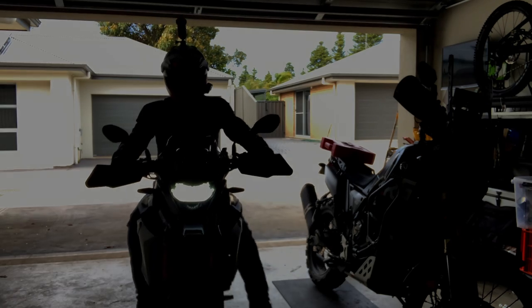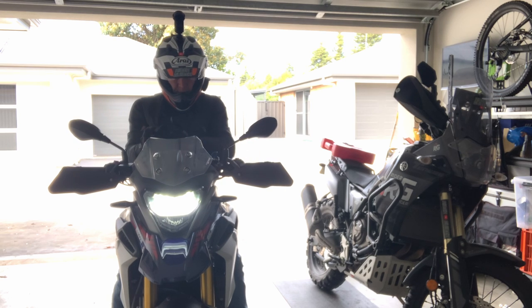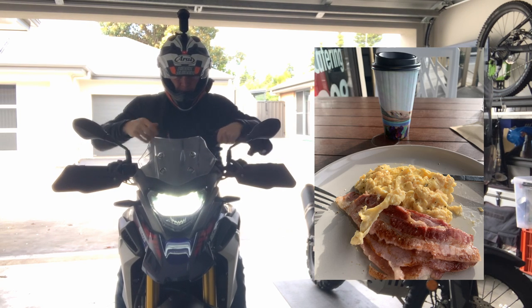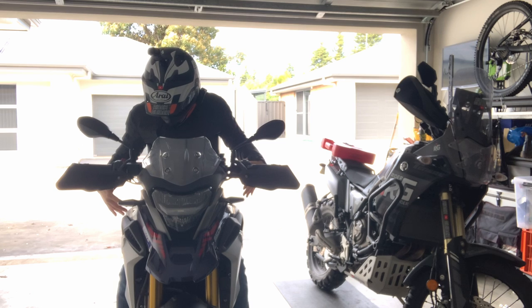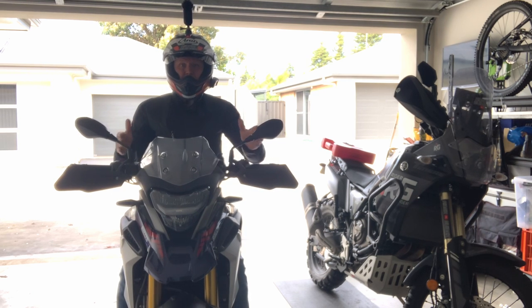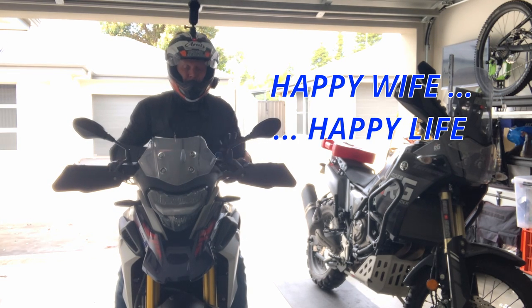And here we are, back from Coast Yamaha. $110 including my breakfast — scrambled egg, bacon and a large coffee from the nearby cafe — and one lowered GS. Now I'm very much flat-footed and knees bent. She's going to be well happy tonight, apart from the fact that it's due to absolutely piss down. Anyway, job done.